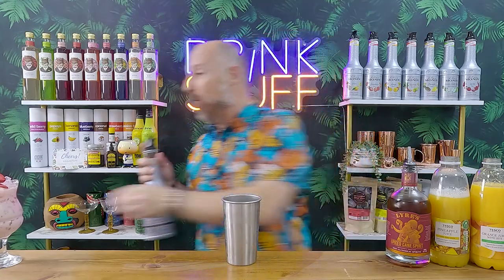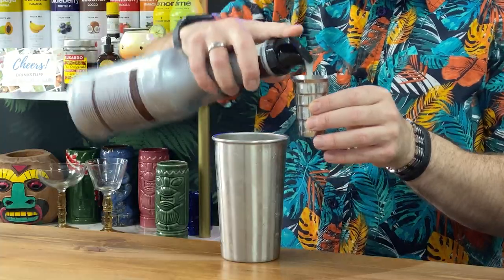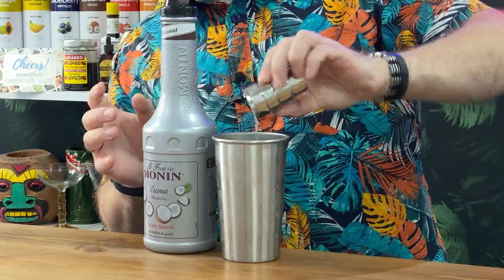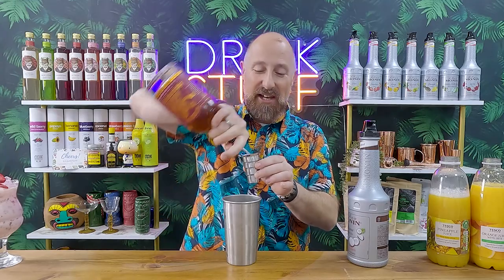Mocktail number two: a riff on the painkiller, one of my favourite rum cocktails. I'm using Lyre's spiced cane — non-alcoholic spiced rum, essentially. Coconut, and then pineapple and orange juice. Flash blending again. So we are going for 30 ml of this coconut puree. And then we're going for 50 ml — you can go 60 ml of course — 50 ml of this Lyre's spiced cane.